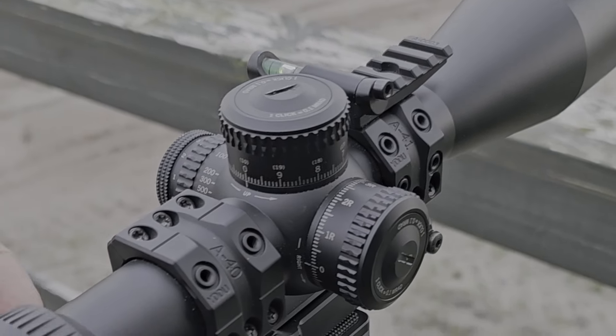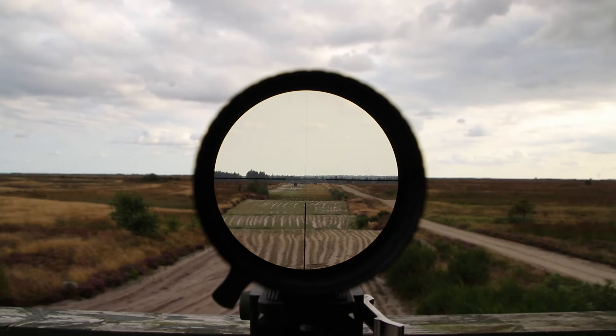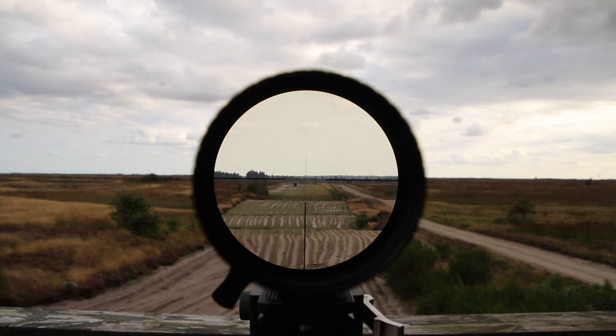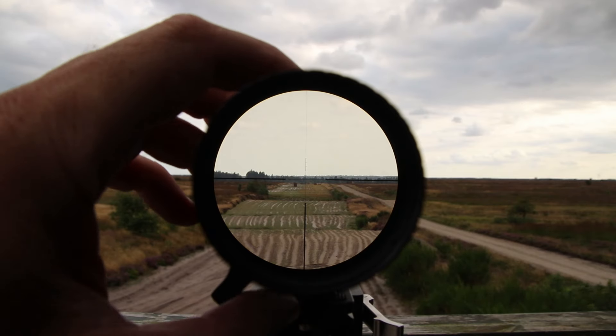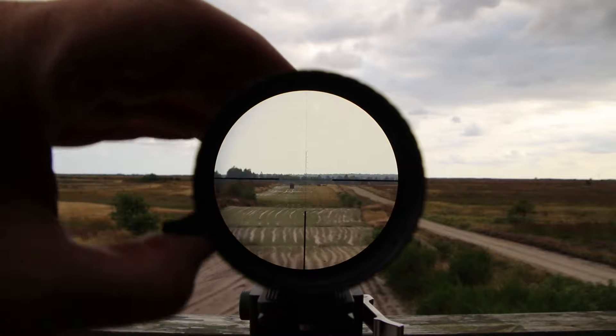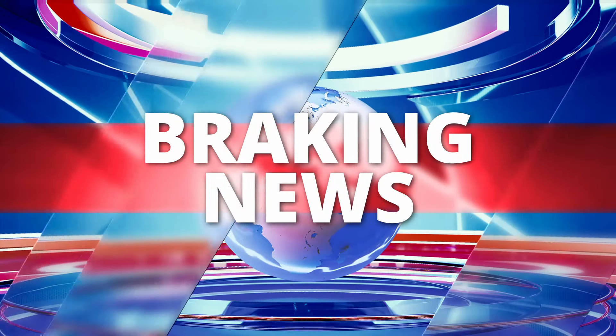Glass quality is what we're going to talk about next. We're looking at what the camera sees compared to what the Vortex sees through its lens, and there's not really much of a difference. Zooming in, we don't have any blue tinge anywhere.